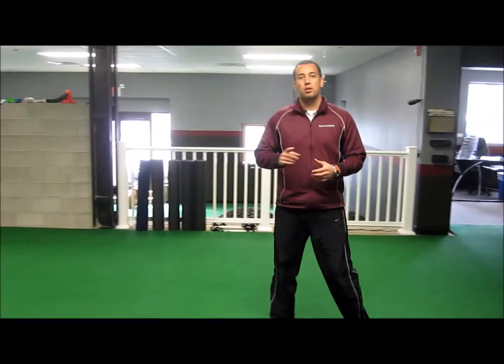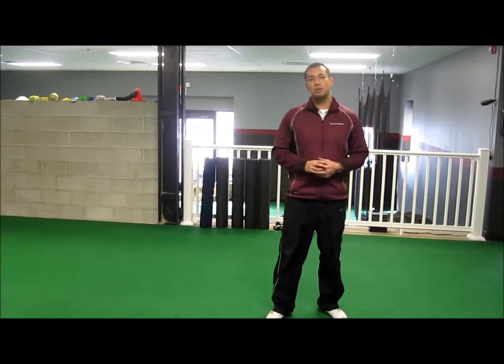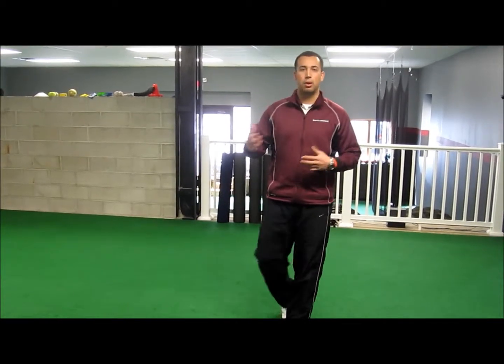That should help make your 5-10-5 a little bit faster. Make sure you get the best time you can when you go to your combine or camp at your testing period. Thanks for checking in with SBU. Be sure to check out our website at sportperformanceyou.com.